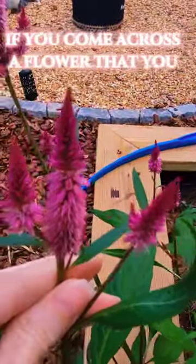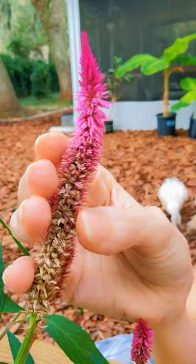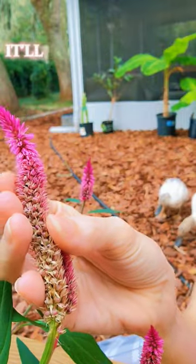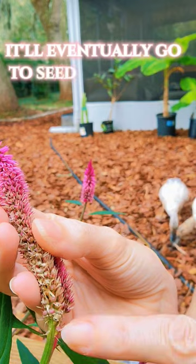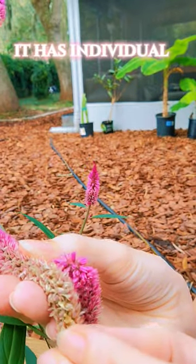If you come across a flower that you really, really like, like this beautiful pink Celosia, just wait a little bit. It'll eventually go to seed. You can see on this particular flower it has individual pods.